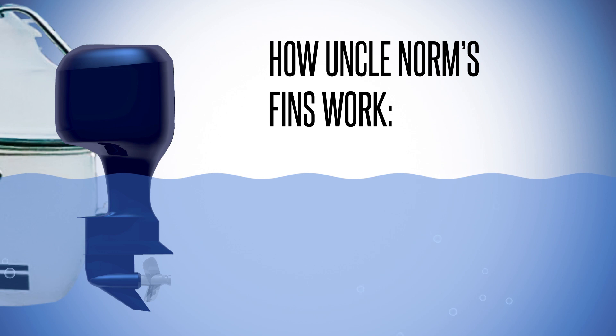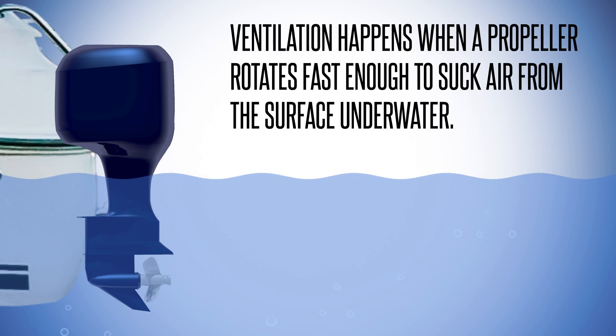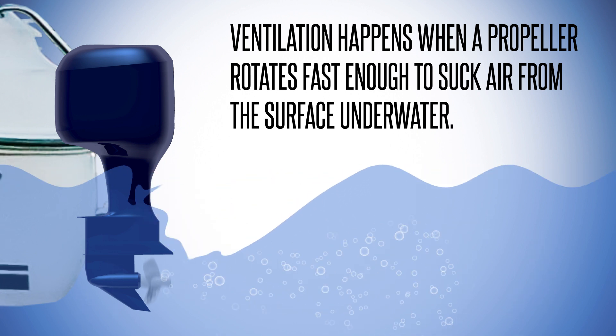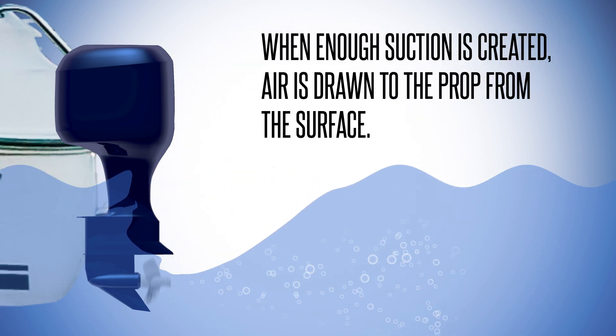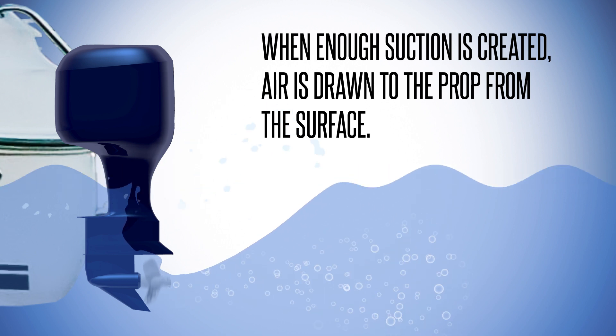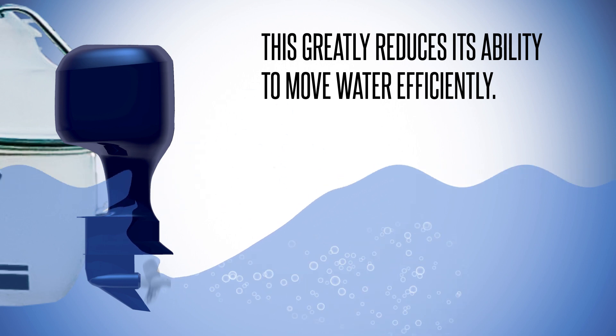How Uncle Norm's fins work. Ventilation happens when a propeller rotates fast enough to suck air from the surface underwater. When enough suction is created, air is drawn to the prop from the surface. This greatly reduces its ability to move water efficiently.